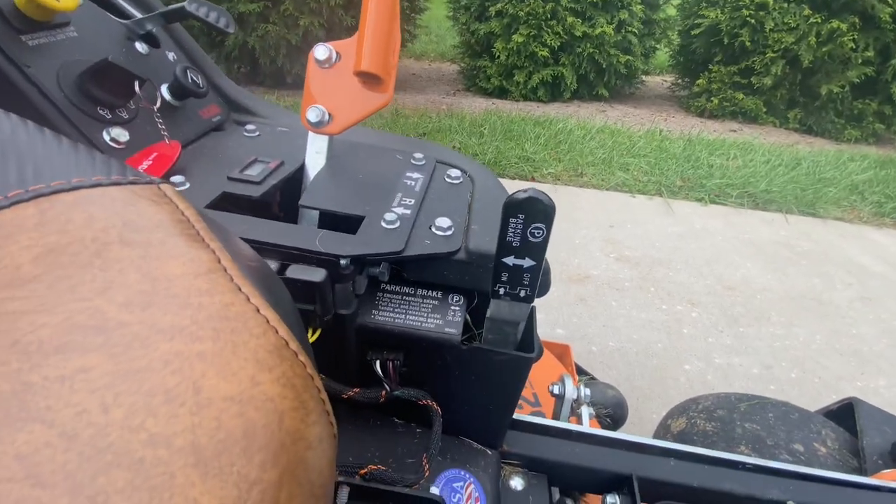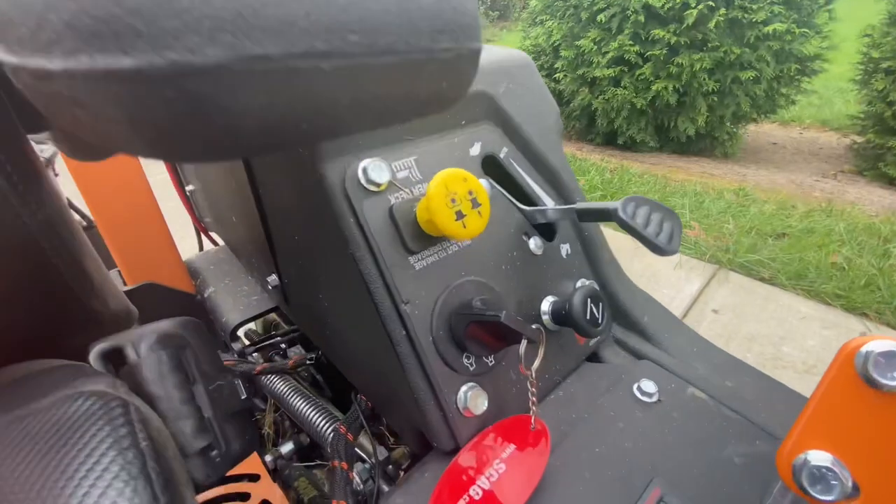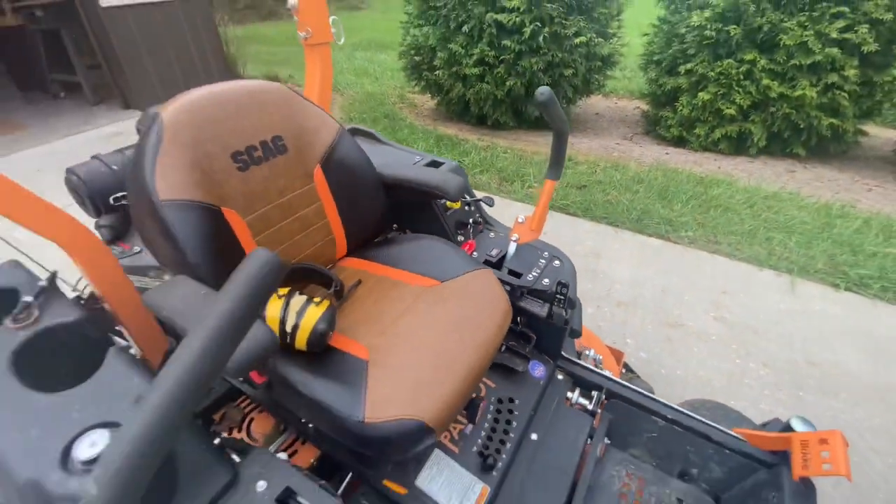As far as the brake pedal goes, this is your release for the brake pedal. Right over here you've got your PTO engagement, your choke, throttle, and key.